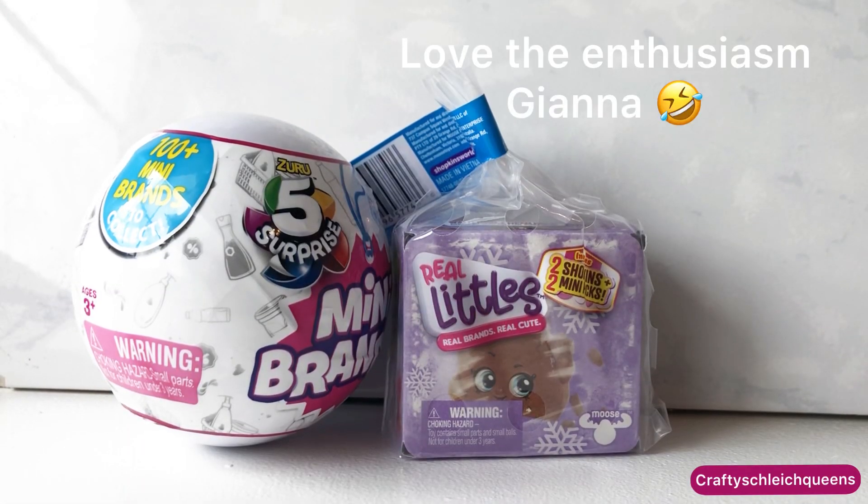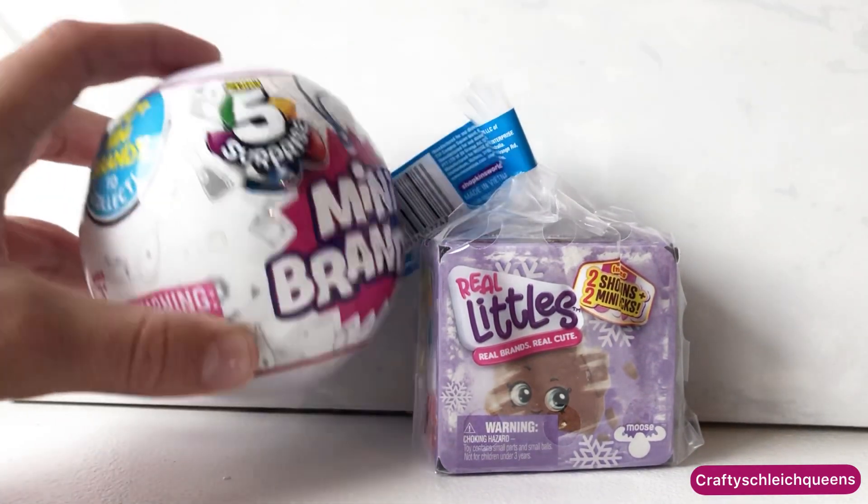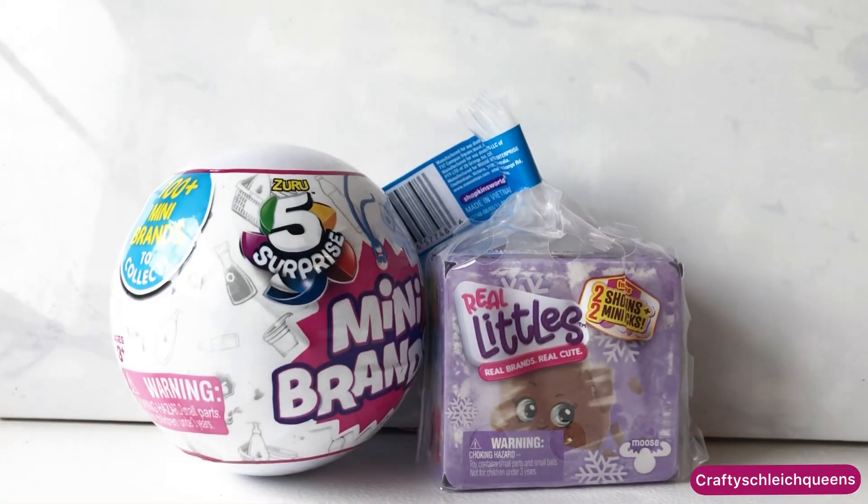Don't forget to like, subscribe, and share our videos. We are not sponsored for this video. We bought these things with our own money, and this is just for fun.